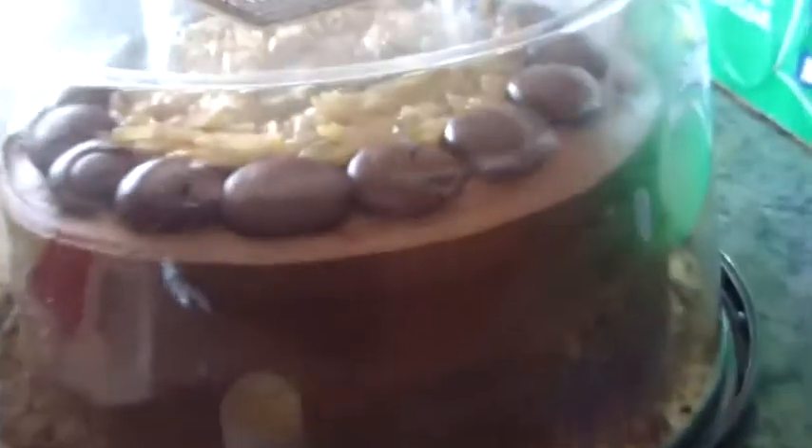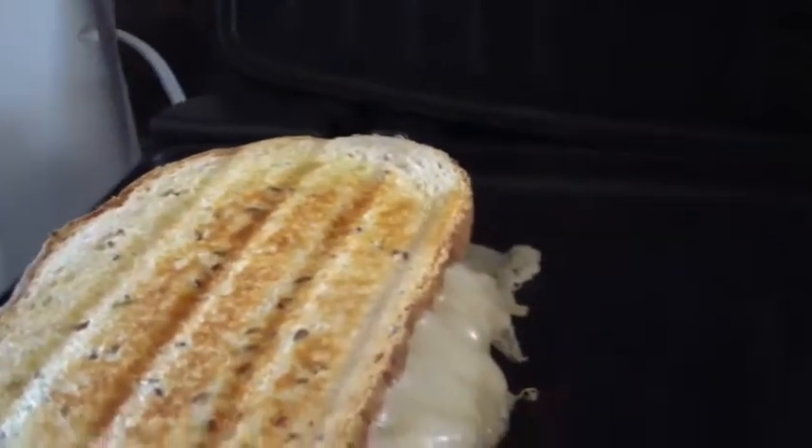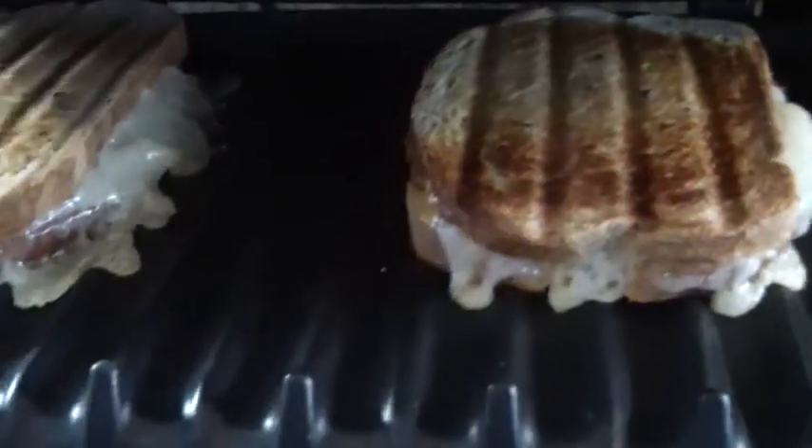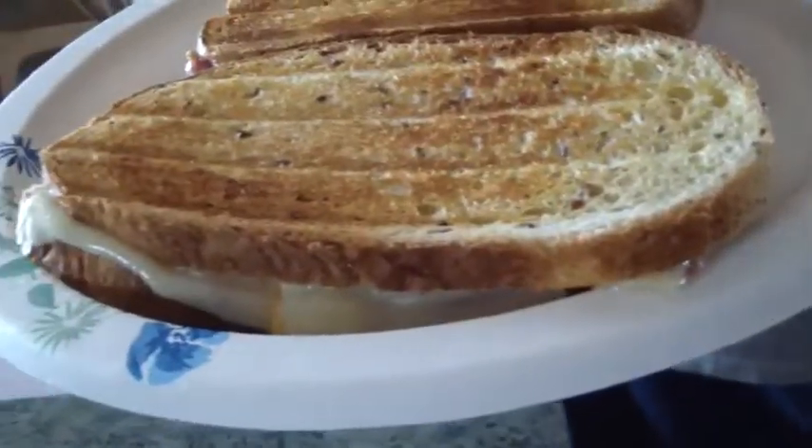Yeah baby, you're going to cook these people! German chocolate cake! I'll let them cook for a little bit more. Here's the oven — look at that, those are the best sandwiches. Oh yeah baby!